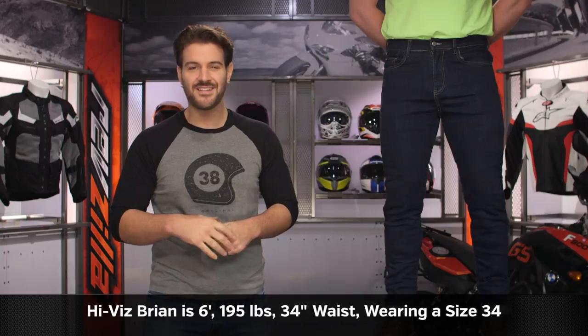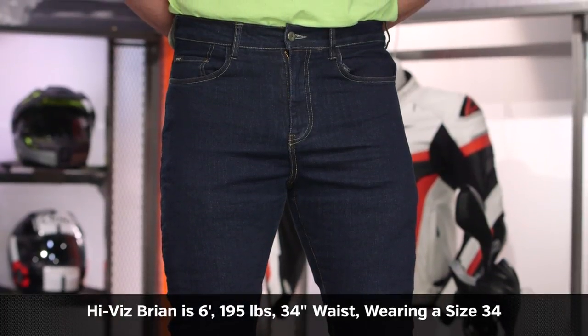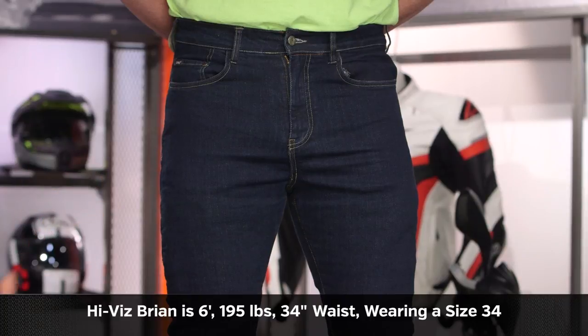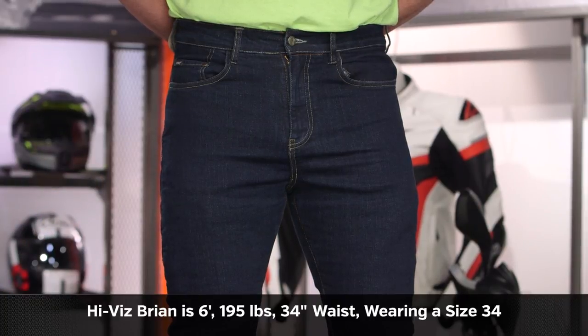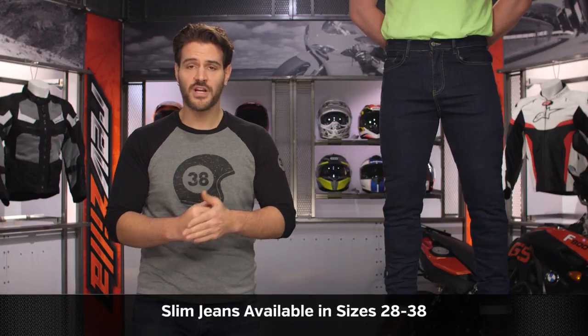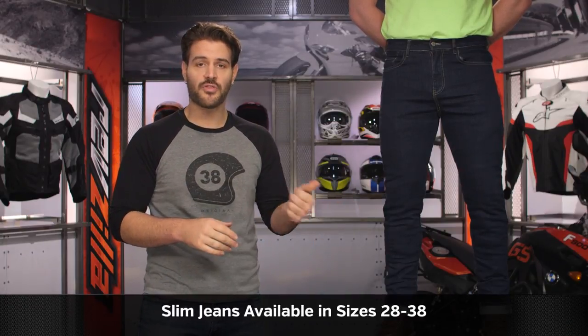Let's start with sizing. I've got Brian on my left — he stands at six feet, weighs 195 pounds, and measures his waist at 35.5 inches. He's typically a 33 to 34 in his jeans; we put him in a 34 and as you can see it fits him spot on. Just keep in mind this is a very aggressively slim cut pant. Sizes range from a 30 up to a 50, and inseams range between 30, 32, 34, or 36 — a wide variety of sizes to choose from.